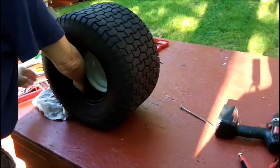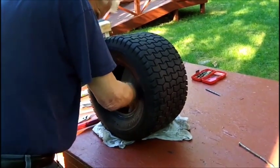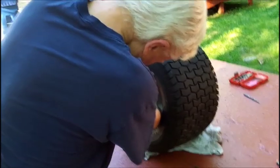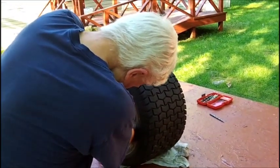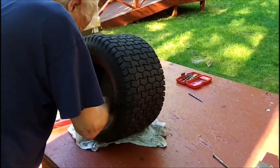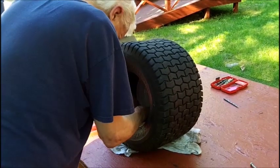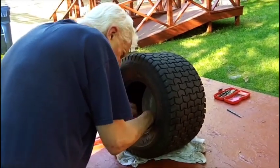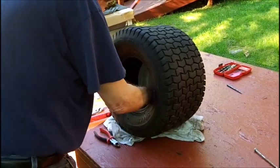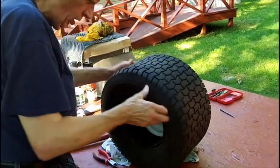Now we're going to cut that string out that I started to do. This will be an interesting video. I lost it - there it is. Can't get my cutters on it. I can only take one end off - I can't get the other one. And I don't want to pull it because I don't know what it will do.